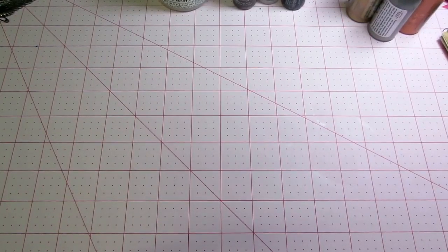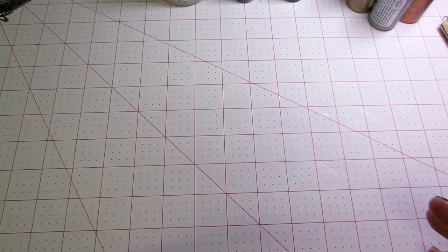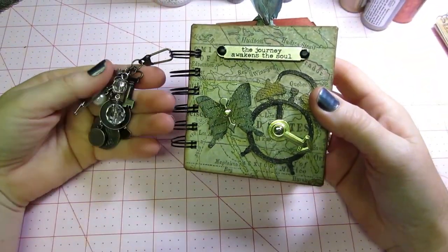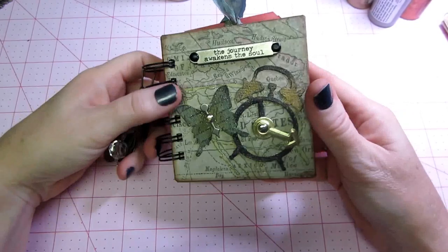Hello, it's Sarah, and today I want to share my itty-bitty mini for the swap at Mini Album Scraps, and it's all things Tim Holtz. I had so much fun making this.